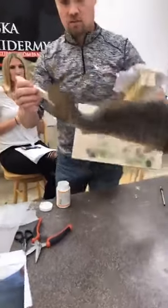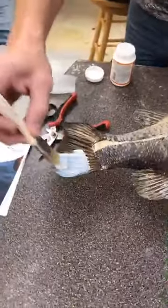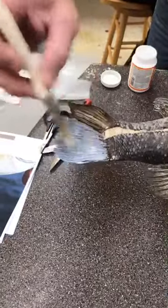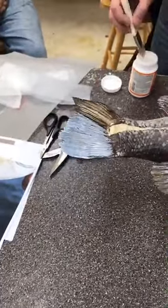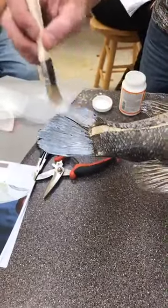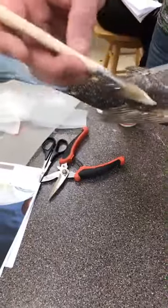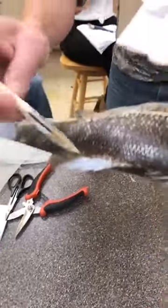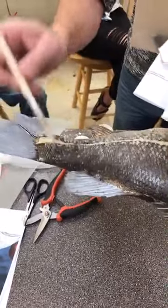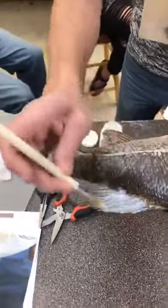We're going to put a thin coat on the back side of all of these fins. This is just mod podge straight out of the container - we're using the gloss. We carry gloss and matte and have no problem with either one.